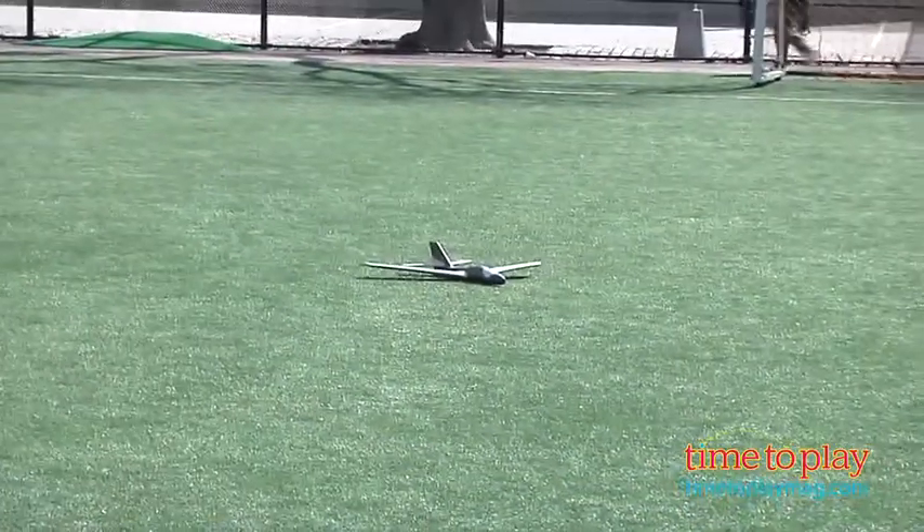And don't worry if the wings or anything pop off — that's better than them breaking. You can put it back together and have a great time. Take this outside and have a wonderful time with it, and if you want more great toy reviews, visit us anytime at TimeToPlayMag.com, your number one source for all things play.